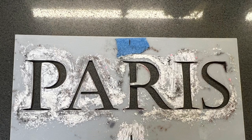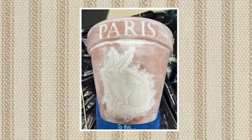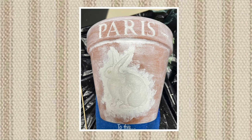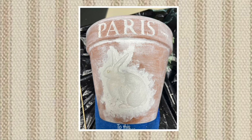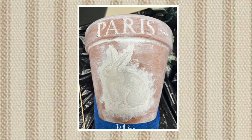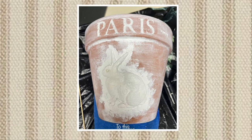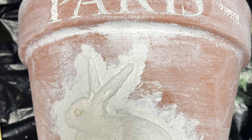Another embellishment I wanted to add to the top of the pot was this Paris stencil that I've had for years. I mixed a tablespoon of ready mix concrete patch with some white paint to about the consistency of toothpaste and then stenciled the word Paris on to give it a raised and textured effect. I also whitewashed the entire pot with some diluted white paint, then took some of that concrete patch and white paint mixture and dabbed it around the bunny for more dimension and texture.